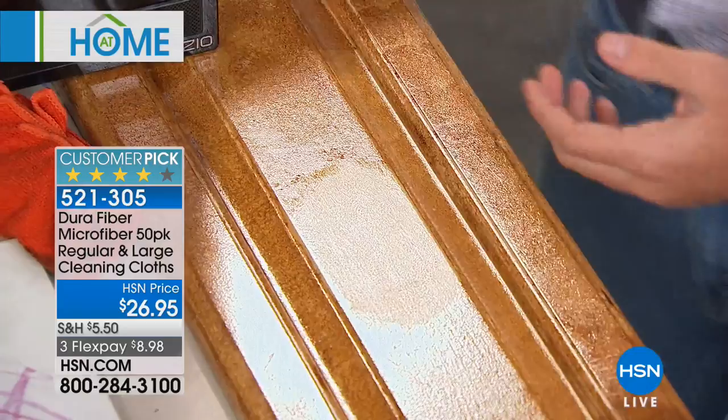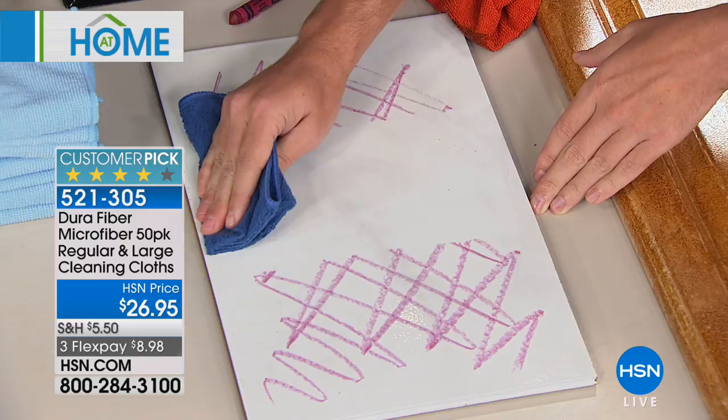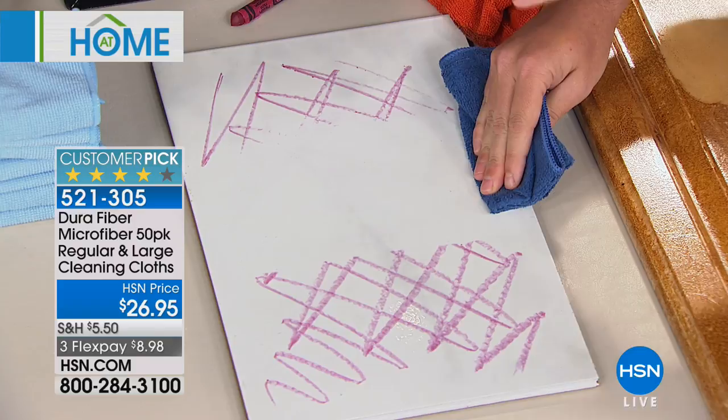Kind of like the Bell and Howell you just saw earlier — there are no chemicals to worry about. Now you're getting rid of all that waxy crayon because you had a little Picasso at home, and you can wipe it off completely chemical-free.